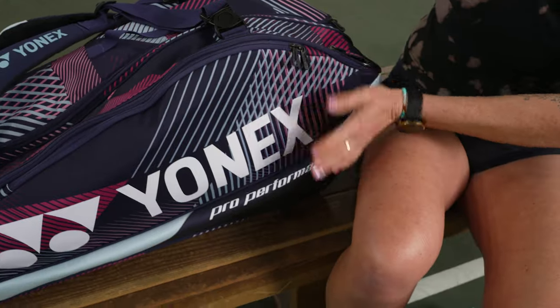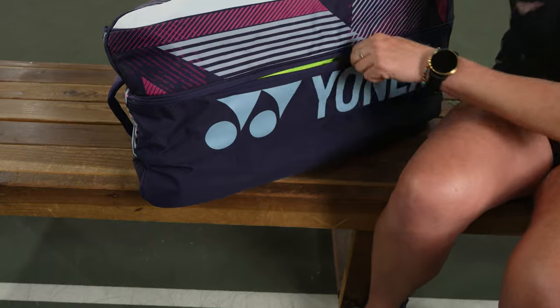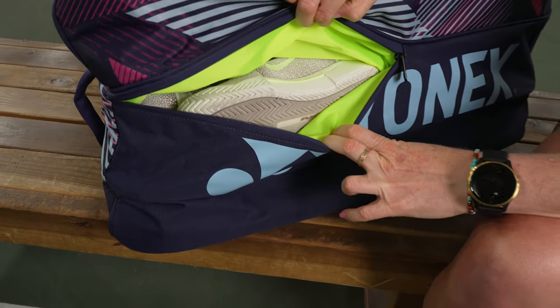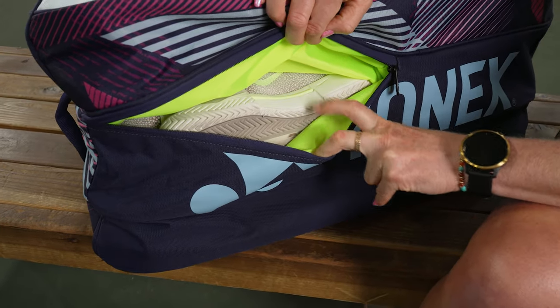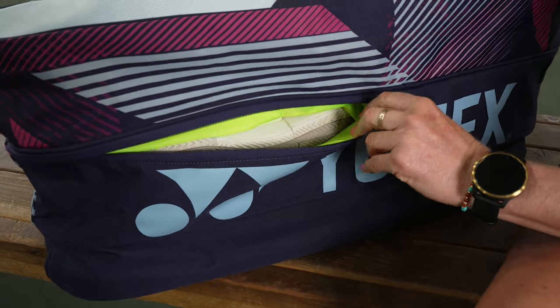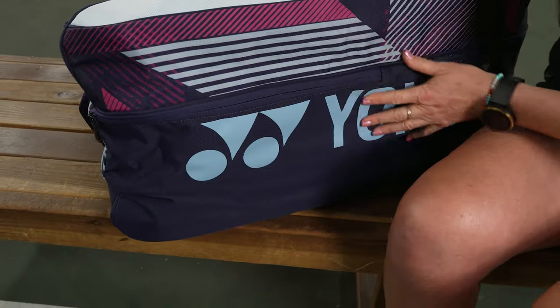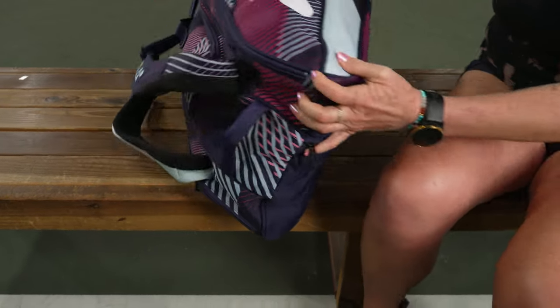At the bottom of the bag is where you can access the shoe tunnel. If you don't want to go in from the top, simply throw your shoes in from the bottom — they'll be nice and secure on the go, keeping your dirty shoes away from your clean gear in the main compartment.